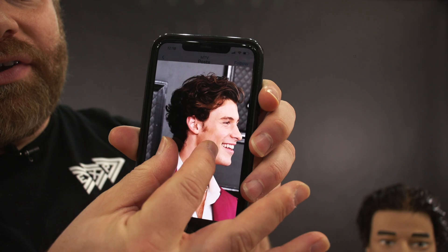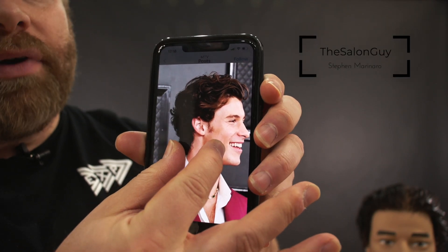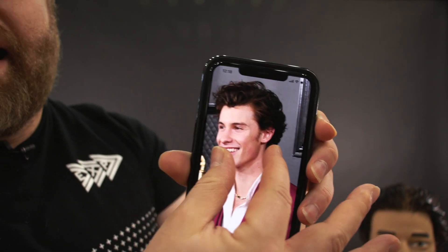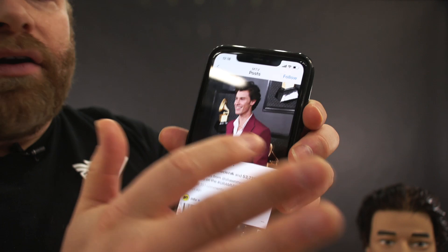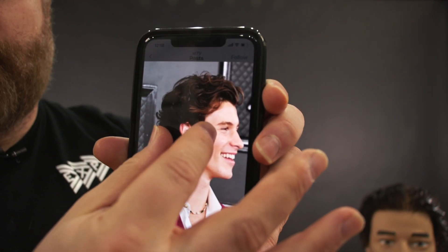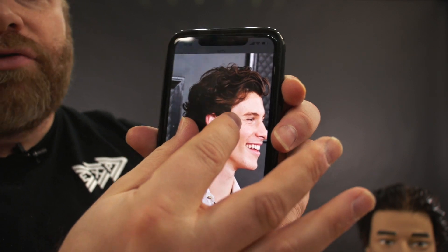Shawn Mendes had really incredible hair at the 2020 Grammys, and he's been growing it out quite a bit. I've been getting lots of requests for this haircut. As you can see, he's got some length throughout the side, length throughout the back, and also throughout the top. He does have wavy hair, so even though we're using a mannequin that doesn't have wavy hair, I'm going to try to duplicate that as best I can.